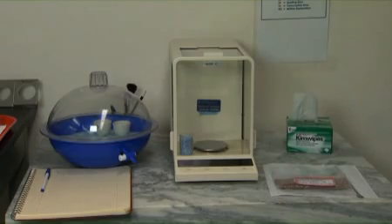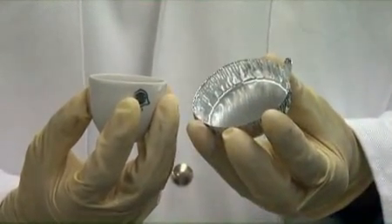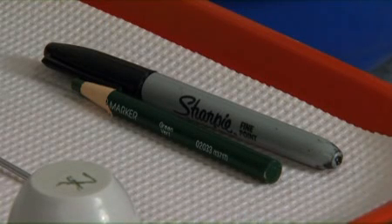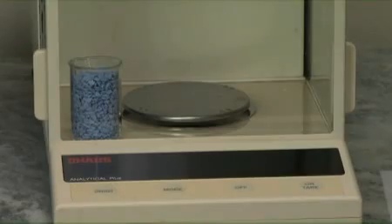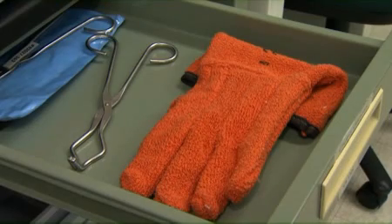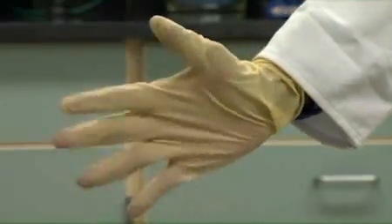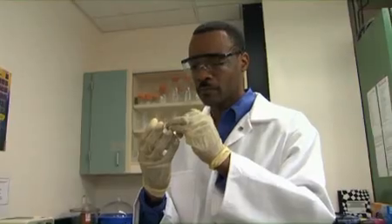The necessary supplies for Percent Moisture are: ceramic crucibles or aluminum pans, a wax pencil or permanent marker, a Fisher Isotemp drying oven or equivalent, weighing spatulas, an analytical balance, a desiccator with dry write, heat-resistant gloves, oven tongs, latex gloves, safety glasses, a timer, and a lab coat.